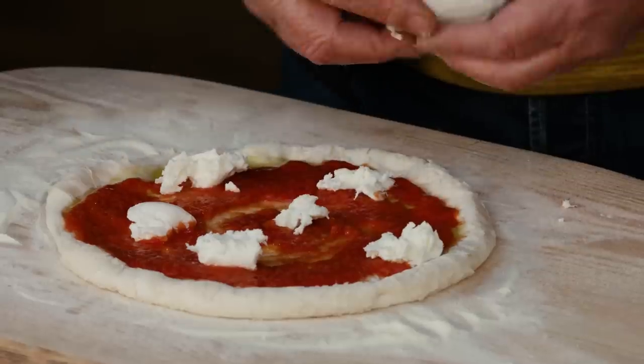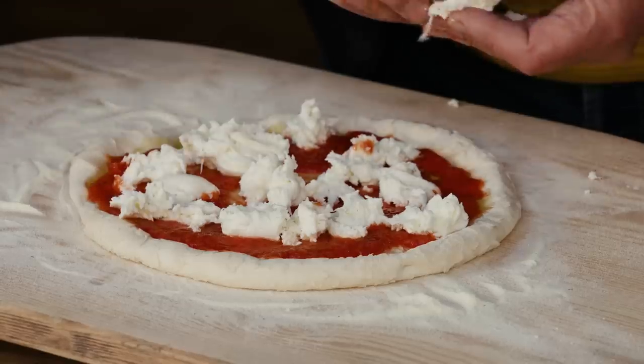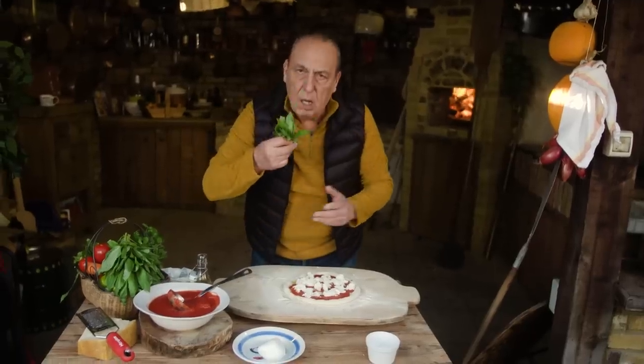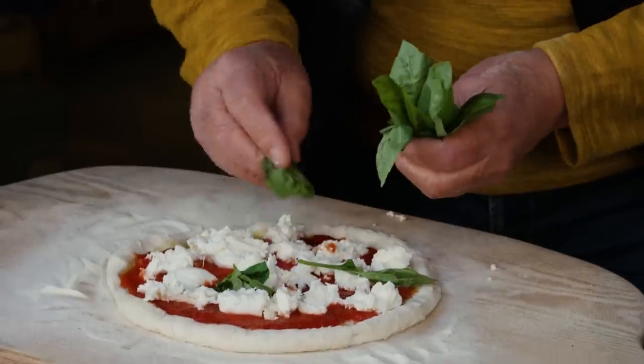Mozzarella — you can cut, you can chop, you can do anything. Plenty of mozzarella, plenty, plenty. Simple and easy. Then I get some basil. Oh yes. Just tear it, nice little bit.